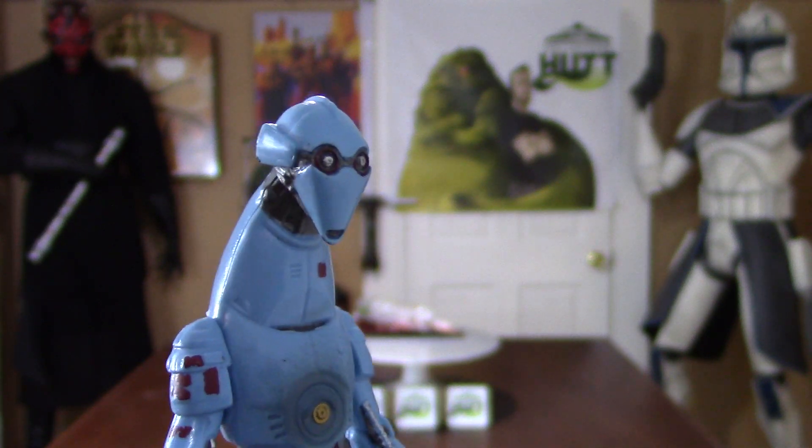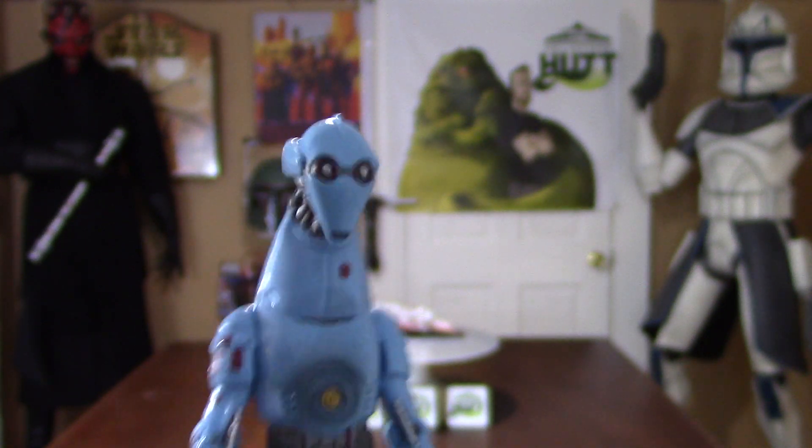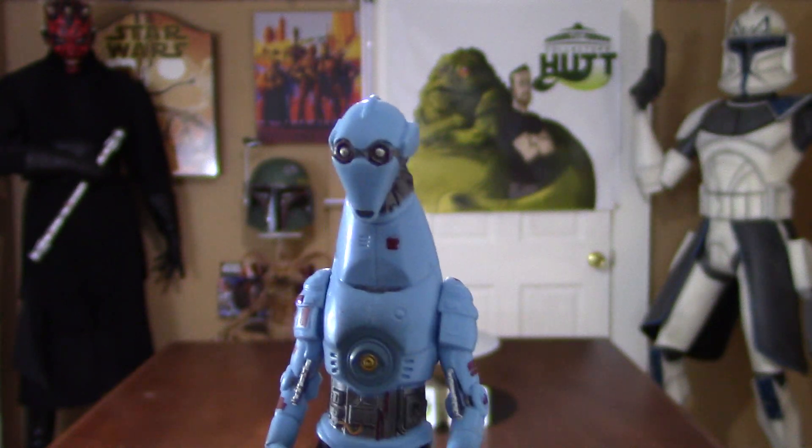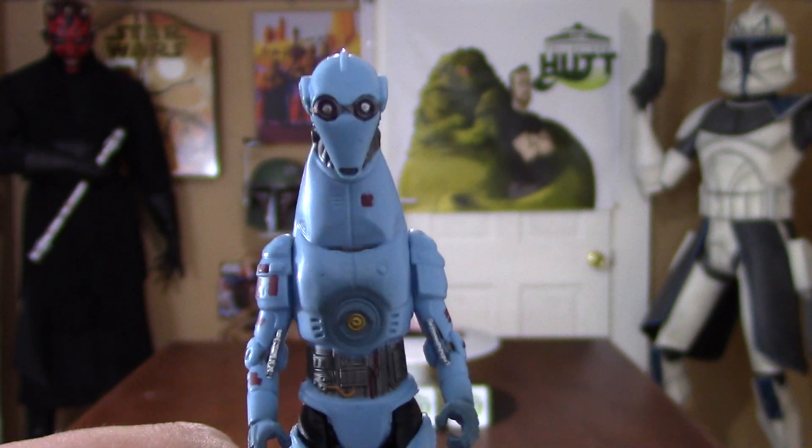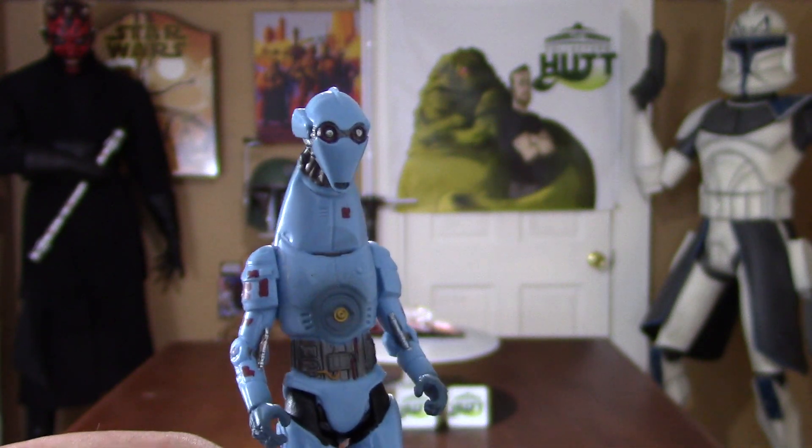It'd be so cool if his eyes glowed, just like in that picture — like if there was a button you could press and his eyes could light up. That would be sick. That totally would have been the cherry on top.